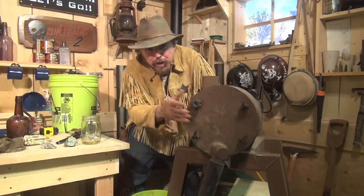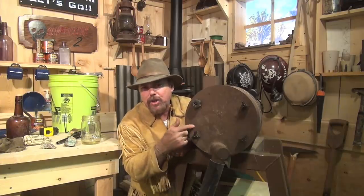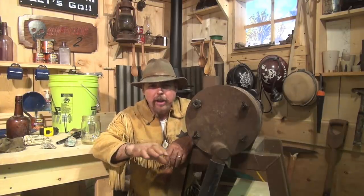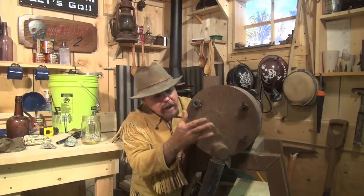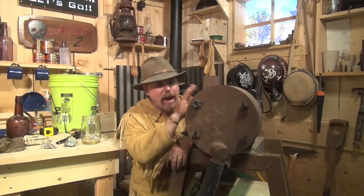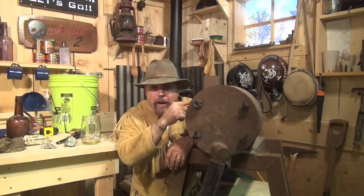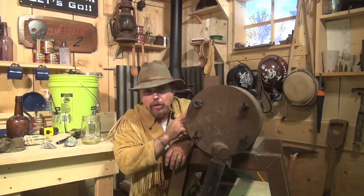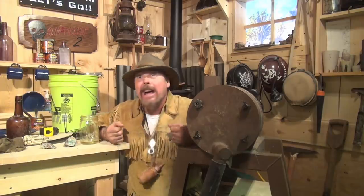Anytime you put your hands inside this drum, make sure you unplug it. We're running a 20-mesh screen on here. When you're working with hard material like quartz or andesite, it's great to run fine screens. But when you start working with softer material like limonites, you're going to have to make the screen openings bigger because that limonite will plug it up — it's like clay. You have to understand the types of rock you're working with. Sometimes when it's very soft, I don't run a screen at all. Let's get on to panning this out.